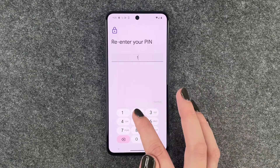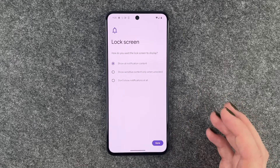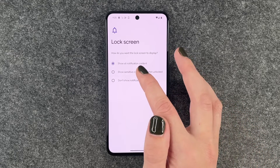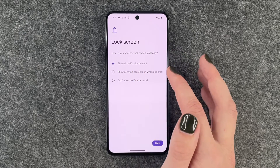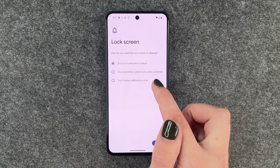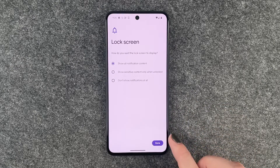Keep in mind that this is not the most secure option. Next we come to the lock screen — so how do we want our lock screen to display: show all notification content, only sensitive content, or no notification content at all.